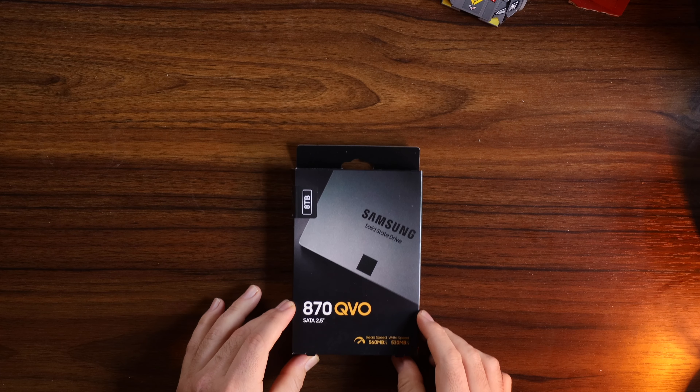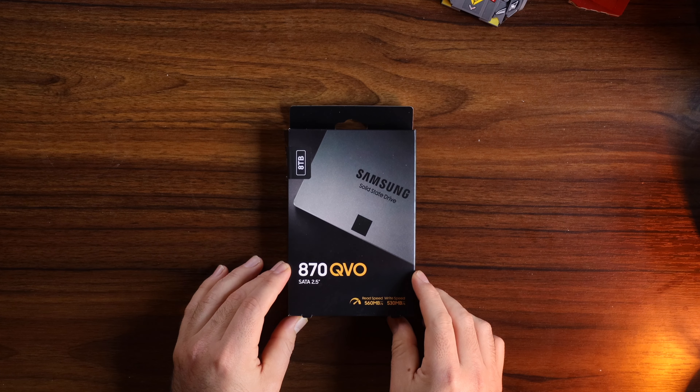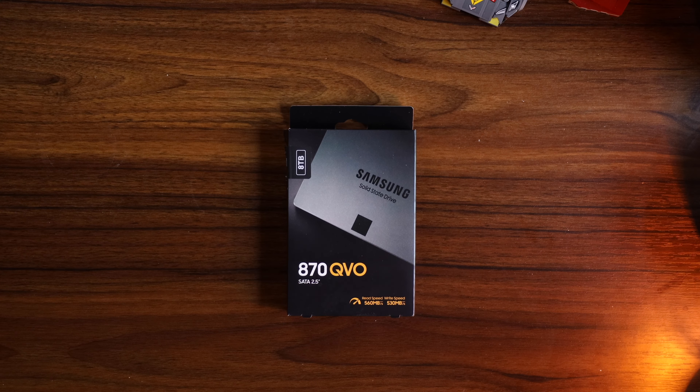One of the things that I love about these SSDs is that they are reliable. By no means am I sponsored by Samsung in regards to this — this is just my own personal experience and opinion.